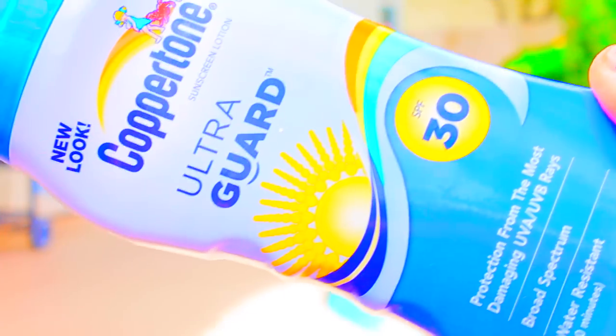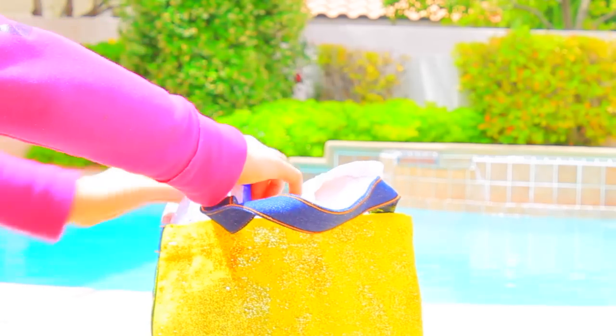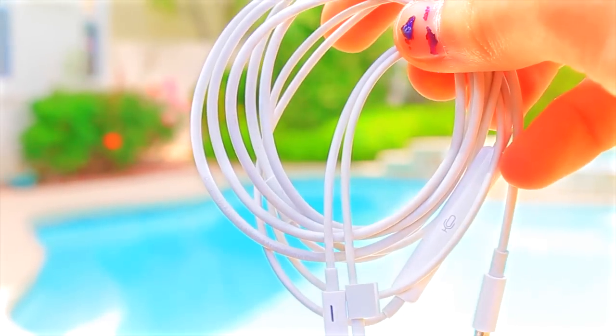My next beach bag essential is sunscreen, because you can burn yourself with really bad sun when you're at the beach. My last essential is headphones. Sometimes I just like to bring headphones when I'm at the beach, especially if I decide not to go in the water.